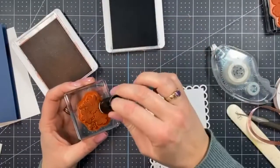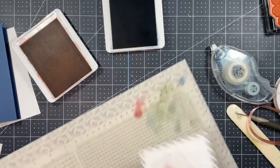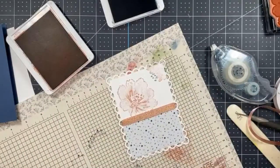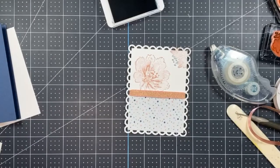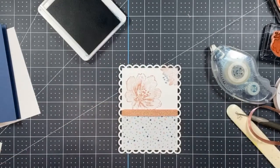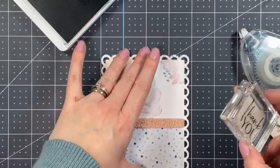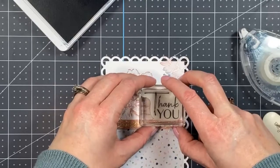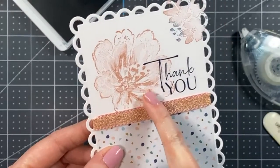Just going very lightly with the Misty Moonlight dauber, and then this little cluster is going just in the corner of the die cut piece for some extra detail — just to help fill that space. Then I'm moving the Blushing Bride ink out of the way and inking up the 'Thank You' sentiment in Misty Moonlight. I'm going to make sure it's straight, and I'll place the sentiment sort of in the corner — right there. You want it to cover that flower just a little bit so it peeks through the sentiment.